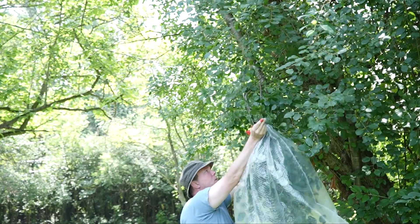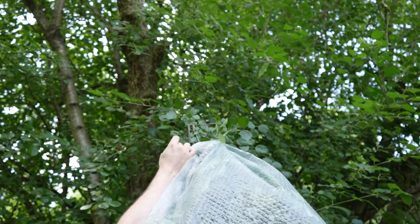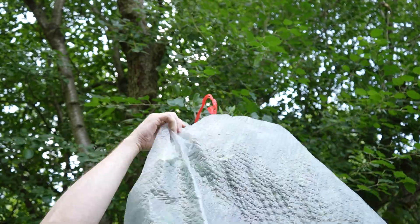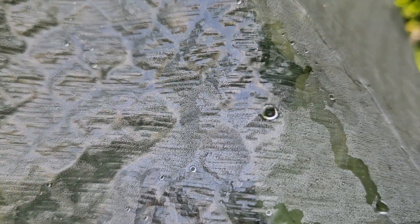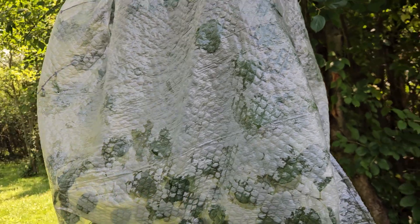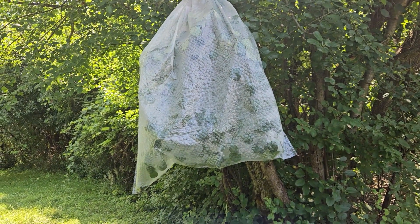Cinch the garbage bag as tight as you can get it. If your bag doesn't have integrated tie things, just tie that opening up any way you can. Over the next several hours we're going to notice a lot of moisture accumulating on the inside of that bag, and as more and more moisture accumulates it's going to start running down to the bottom lowest part of that bag. This whole thing works because of something called transpiration.